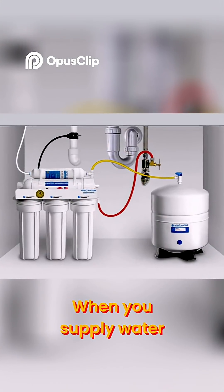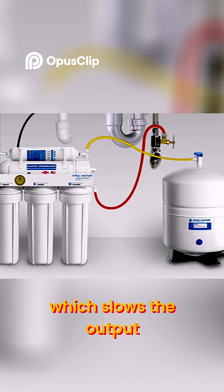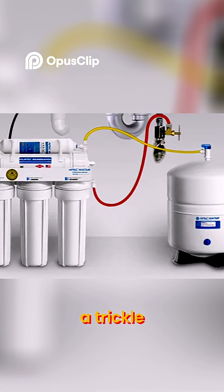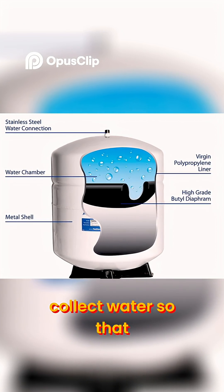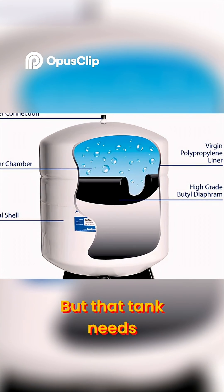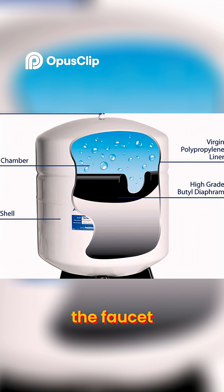When you supply water to an RO system, the filters create a resistance to the water which slows the output from the filters to a trickle. Adding a tank to the system lets you collect water so that it's available when you need it. That tank needs to be pressurized so that the water can be forced out of the faucet.